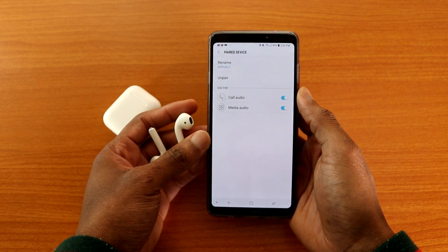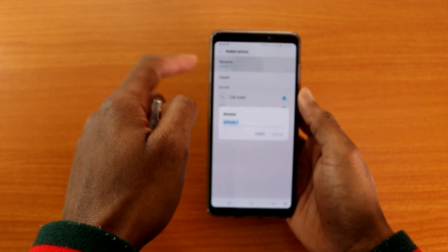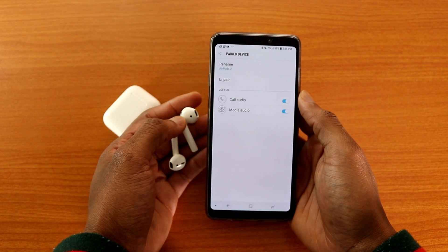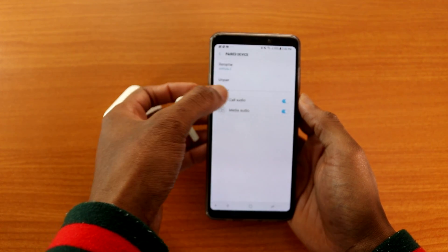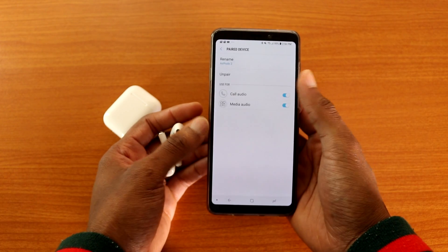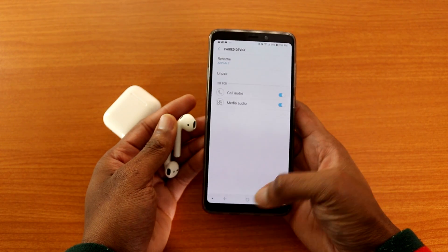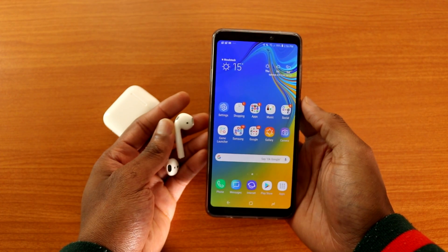In the settings, I can rename the device to AirPods 2 or whatever name I want. I can also unpair it if I no longer want to use it on my Galaxy A9 2018. I'll be able to use it for call audio and media audio — so I can use the AirPods 2 to make and receive phone calls and listen to music.